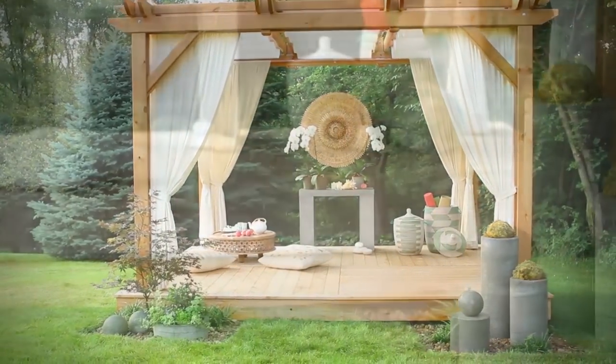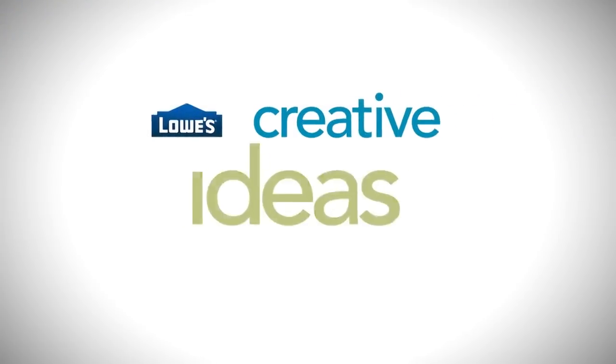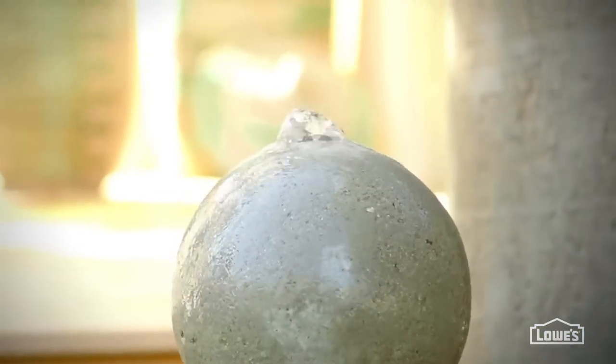Add to the serenity of any setting with the soothing sounds of a fountain you make yourself. This fountain is basically just a base, a ball, and a pump. The pillar base and the ball are both made from concrete.